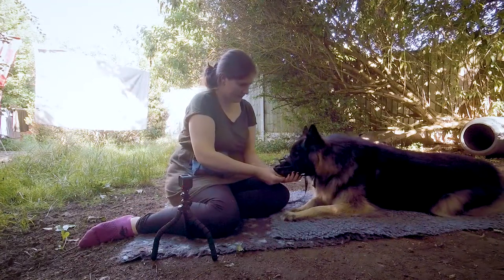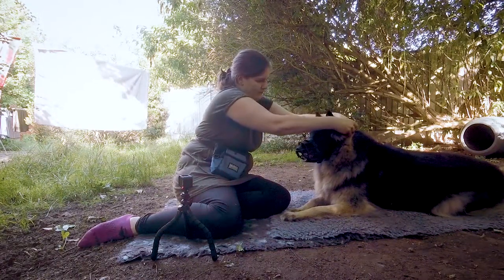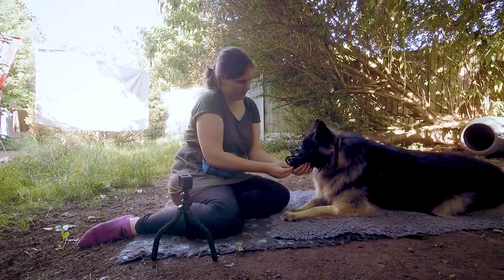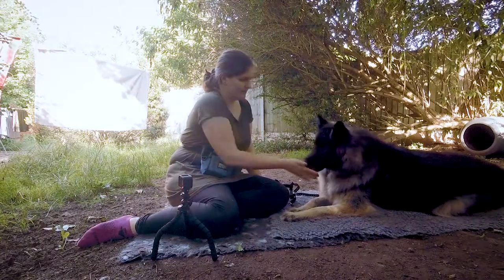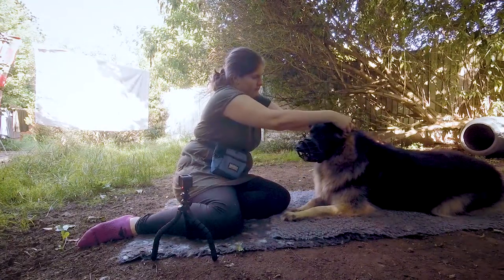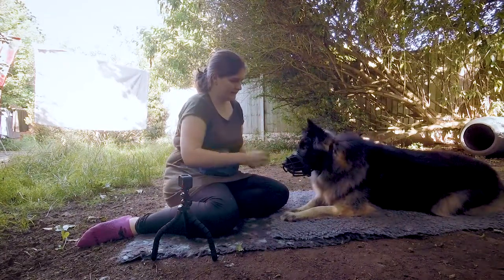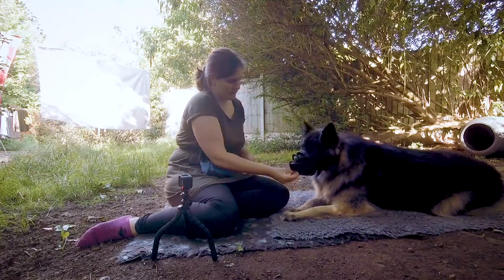Once they're comfortable with the muzzle being done up and almost immediately removed, you can do the muzzle up, feed them a treat or two and then remove it. This is how we would start to build up the time that your dog is able to wear the muzzle, just as we did previously when increasing the time spent with the nose just in the muzzle. Once your dog is able to have his muzzle done up and take treats, you can start to do some very simple tricks with them that they're already good at, such as sit, lie down and hand targeting to keep them busy while they get used to the feeling of wearing it. Try to always take the muzzle off before any pawing at it or rubbing it on the ground starts. If your dog does start to mess with the muzzle, then try to distract them for a few seconds and then remove it. If they're really struggling, then remove it anyway and go back a few stages.